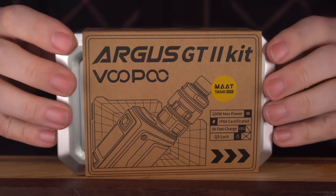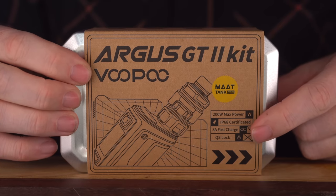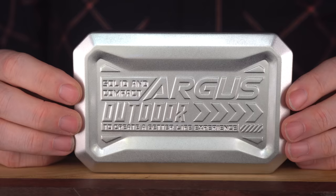What we're going to do today is jump down to the desk, set this up — it's a sub tank kit, so it shouldn't be rocket science. We'll hand out some banana stickers, let's get this show on the road. This is the Argus GT2 kit — you can see it comes with the matte tank, 200 watts, IP68, 3 amp, QS lock, solid and compact Argus outdoor.